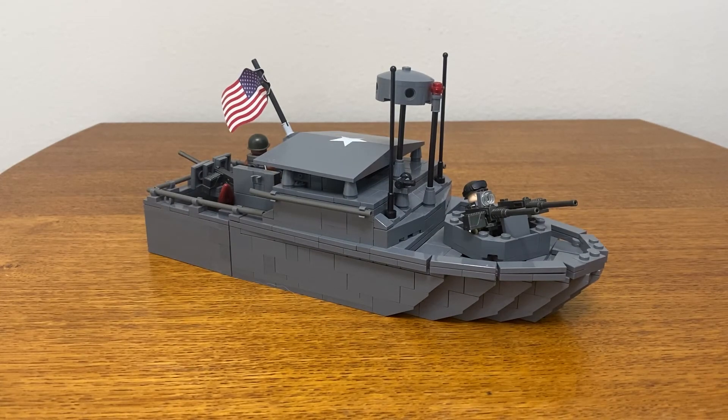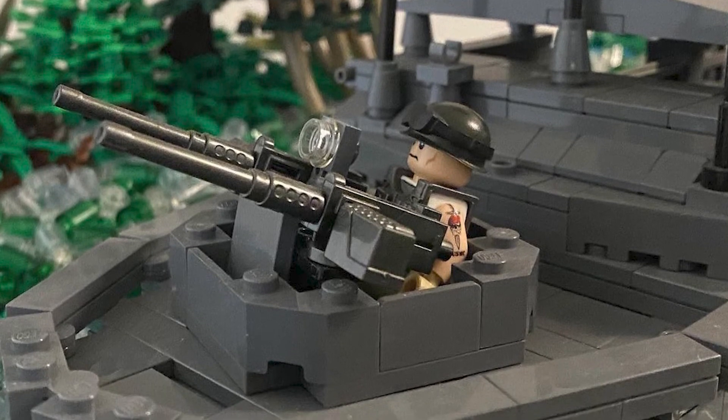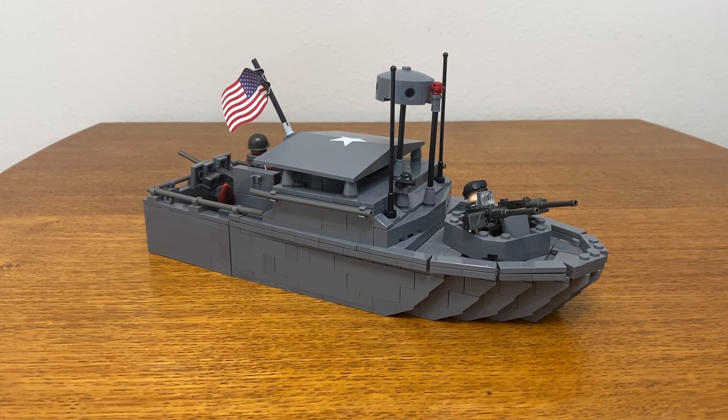For my final thoughts, I would say that this is quite a nice LEGO model. With the cost of the parts and instruction book, I believe this model is worth the price, especially for those Apocalypse Now fans such as myself. The details are nice, the build is very sturdy, and it is easily the best LEGO version of the PBR available. I would recommend this kit to any LEGO collector with an interest in the Vietnam War or boats in general. The size is very nice and a good scale for a collection, and the smaller size allows it to be easily embedded into a diorama or display. Overall, I would rate this model a 7.5 out of 10. Despite the somewhat outdated nature of this set's design, it is a great addition to anyone's collection.